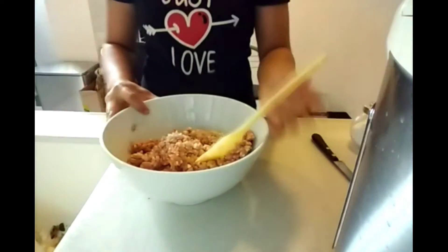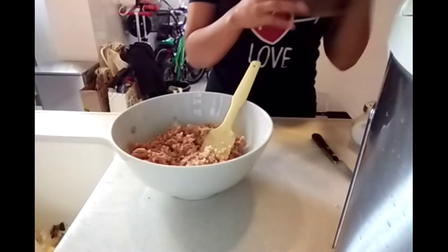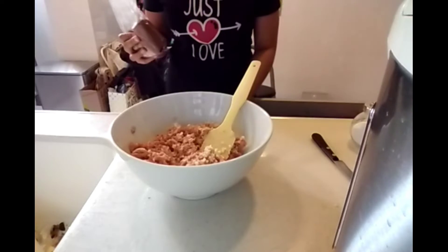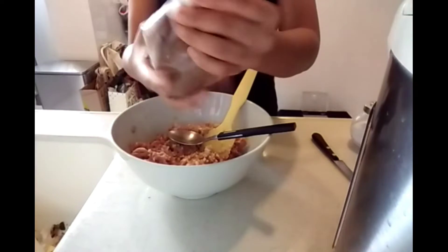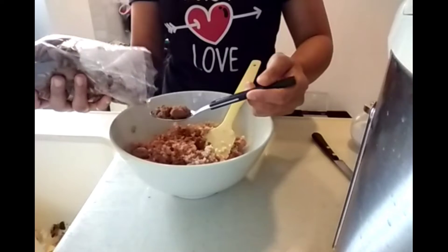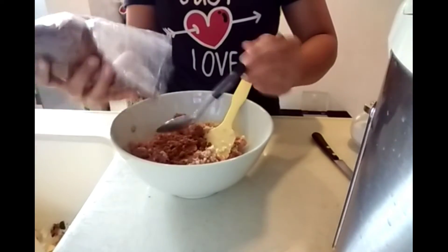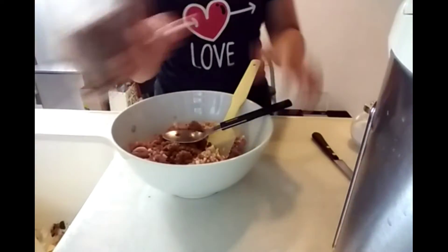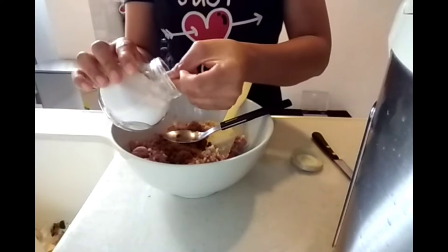Now I'm going to mix all the ingredients together. I'm adding one tablespoon of brown sugar — this is really soft brown sugar. After that I put some salt, one teaspoon of salt.